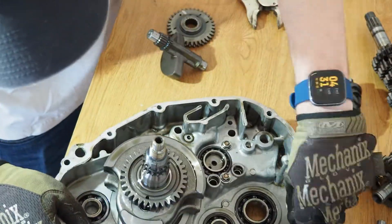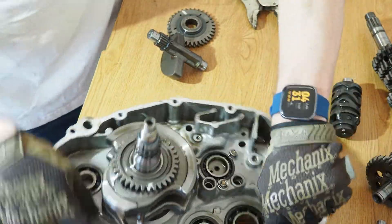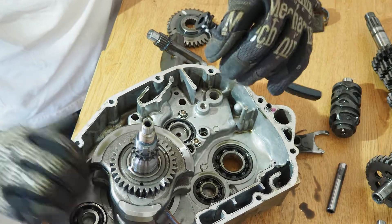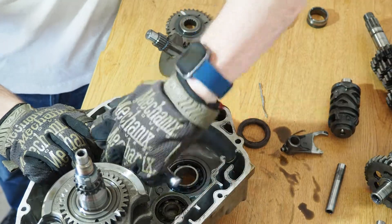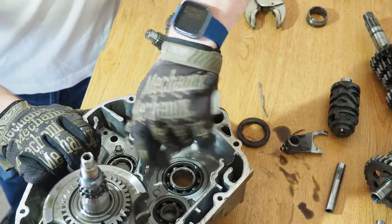It's time to take the crankshaft out after we get the bearing for the shift drum removed, as well as the gear for the shift drum, which will come out the other side.